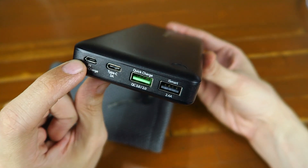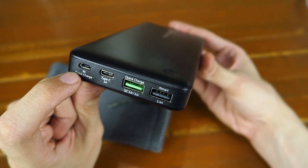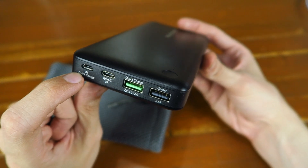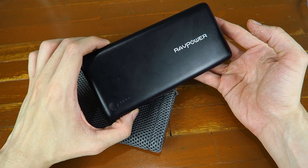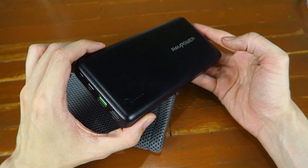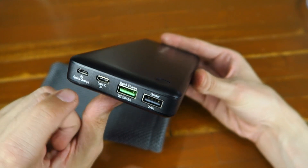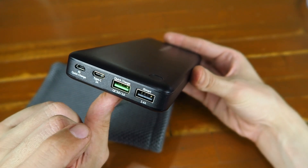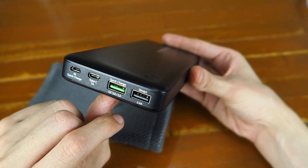You also have a regular micro USB input, and this does support Quick Charge 3.0, 2.0, and 1.0 of course because it's backwards compatible. That means you can charge this thing at a crazy fast rate, and I'm going to show you that soon. Not only does it support Quick Charge going in, but it also supports Quick Charge coming out — 3.0, 2.0, 1.0 because it's all backwards compatible.